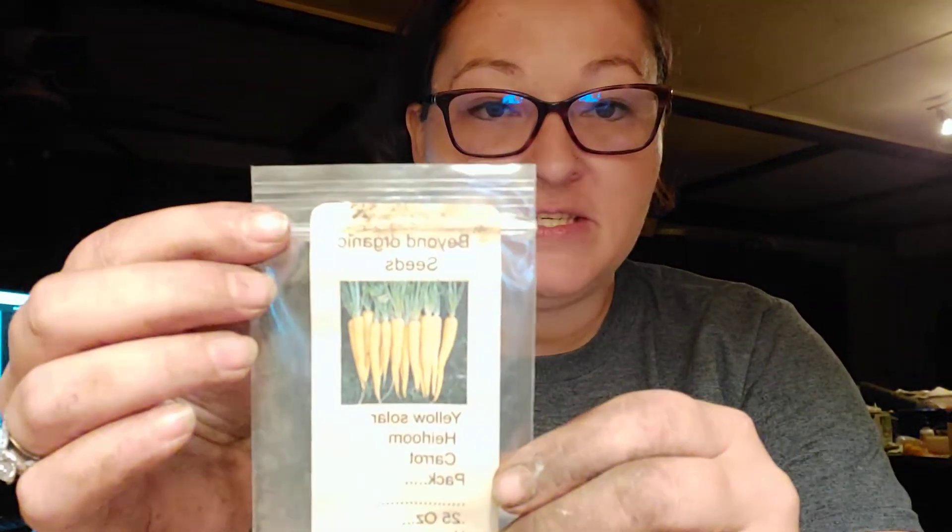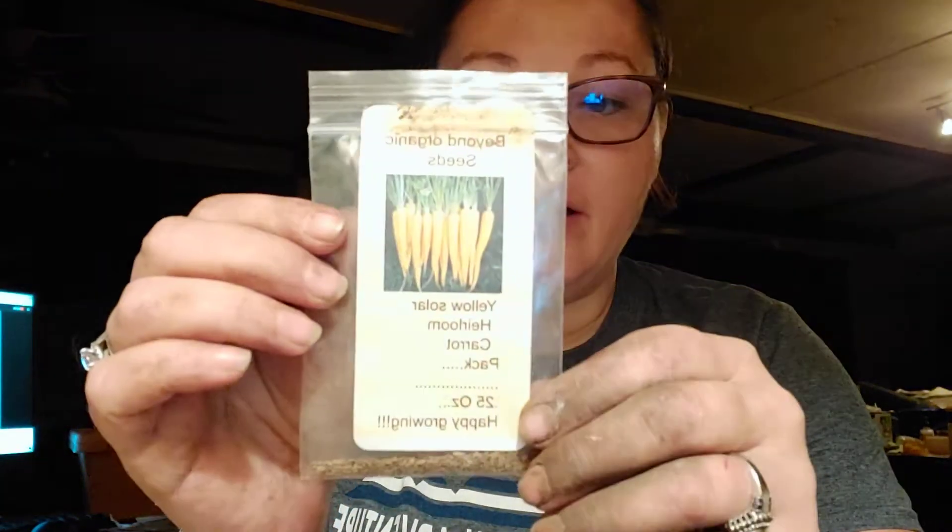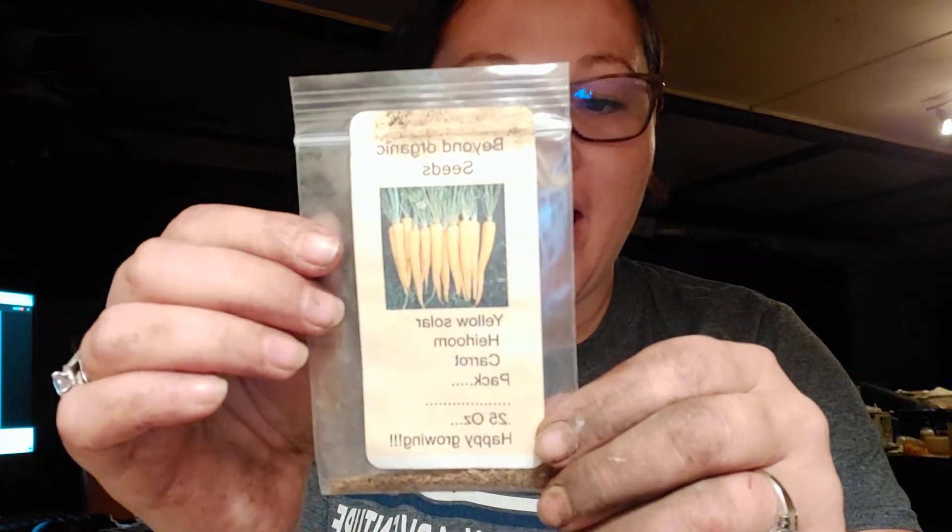I have never had a yellow carrot. Beyond Organic Seeds is one of my favorite places to use for seeds, and they have this beautiful yellow solar heirloom carrot. I actually had some carrots that I had sown last year that came up through the snow, but it was kind of sparse, so I sowed these in amongst that bed. Super excited — I've got to figure out where I can plant some more carrots.